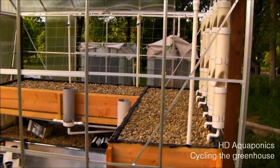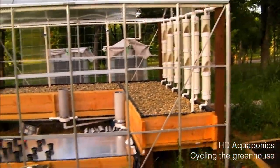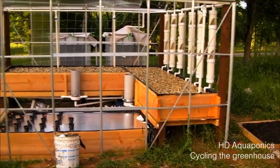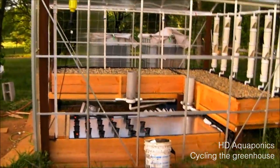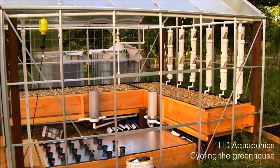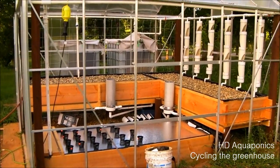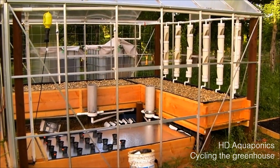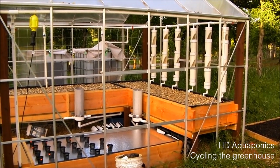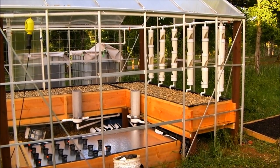Okay guys, so I just wanted to give you an update on what we've been working on. The Aquaponics Greenhouse is now cycling, finally. I will keep you updated on the progress. We're going to be putting some plants in probably this weekend. Subscribe to the channel, and head on over to the Facebook fan page at HD Aquaponics. The website should be up — hopefully by the time you guys see this video — at hdaquaponics.com. Thanks for watching, and I will update you guys again real soon.